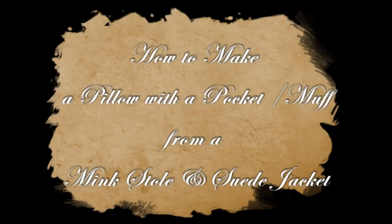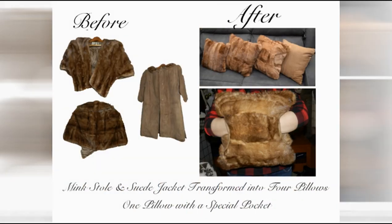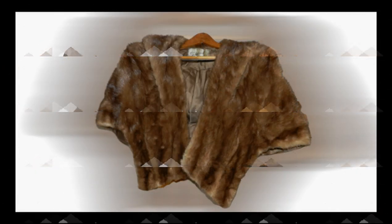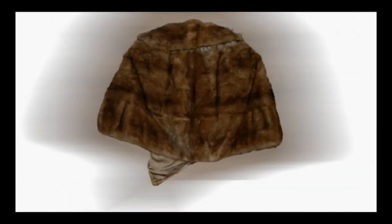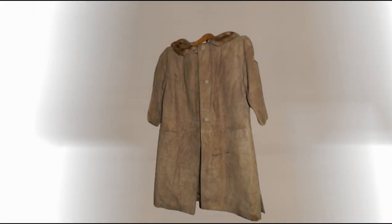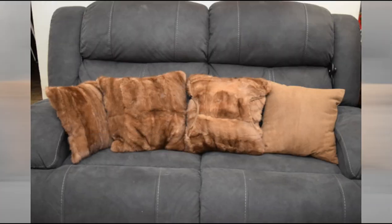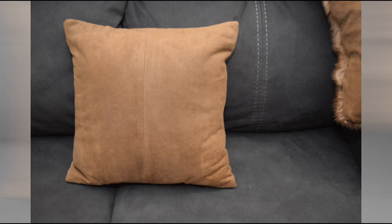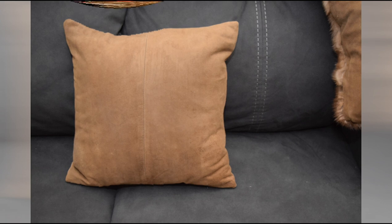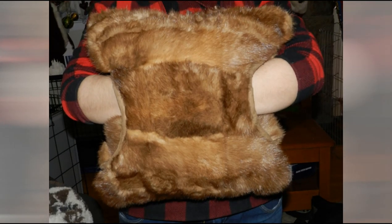How to make a pillow with a pocket or a muff from a mink stole and a suede jacket. The customer wanted this stole to be used as the main part of the fur for a special project of hers, and she wanted her suede jacket to be the backing. The pillow has a pocket in it so she could put her arms inside, give it a great big hug — and this is what I came up with.